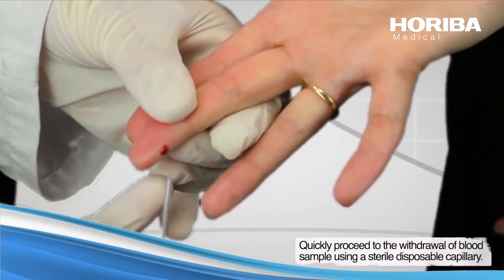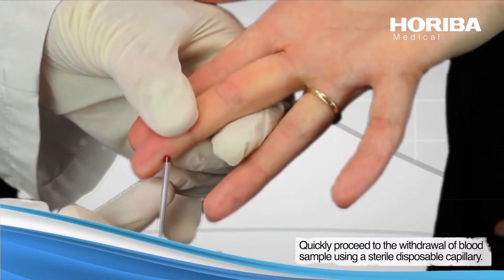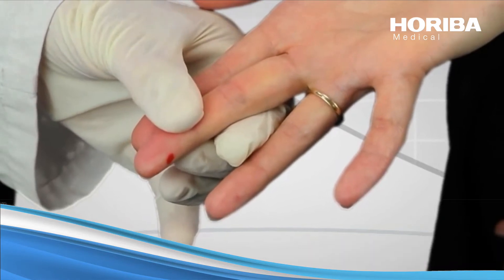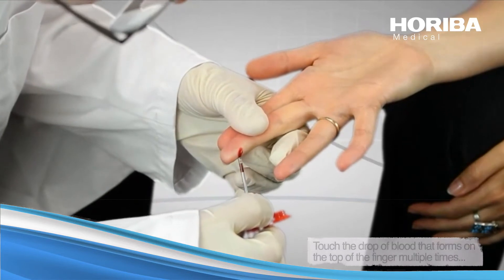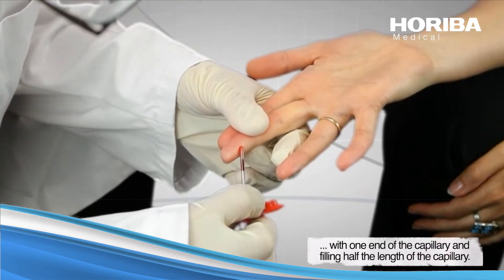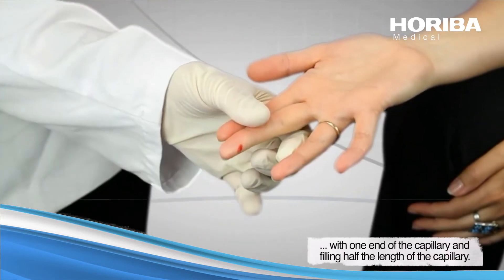Quickly proceed with the withdrawal of the blood sample using a sterile disposable capillary. Touch the drop of blood that forms on the tip of the finger multiple times with an end of the capillary until filling about half of the length of the capillary.